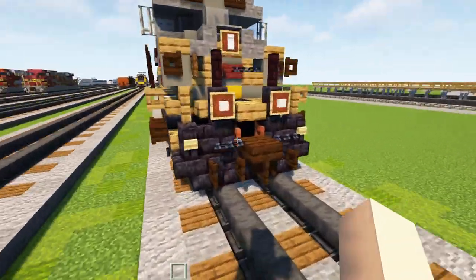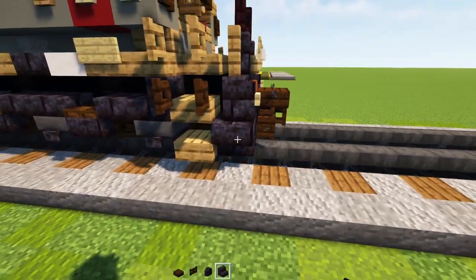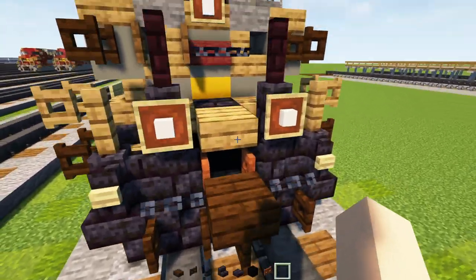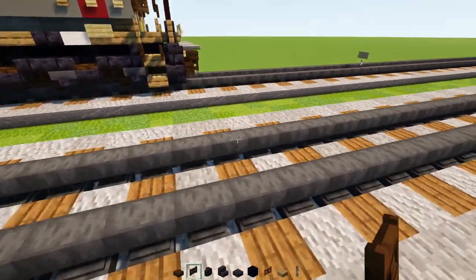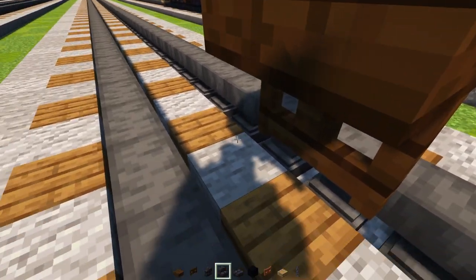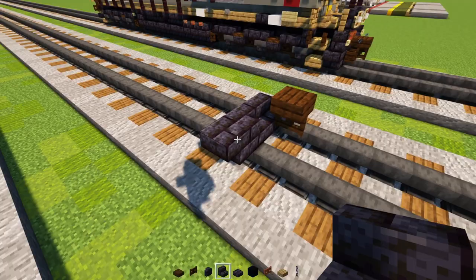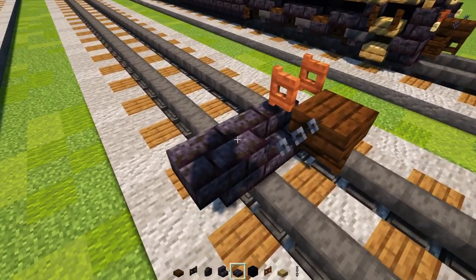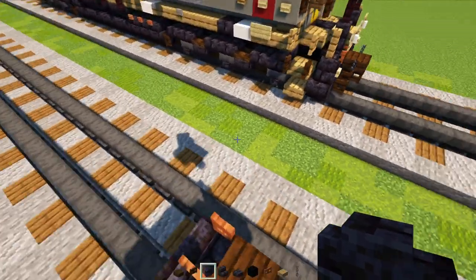We're going to take out dark oak slab, fence gate, polished blackstone brick wall, stairs, slab, black concrete, acacia fence gate, oak slab, and a chain. First off, we'll add in a dark oak fence gate and a dark oak slab on top. Behind it, a polished blackstone brick stairs, another stairs facing towards it and upside down. The middle is going to be acacia fence gate — open that up towards the outside. Chain to the side of this and two blocks wide of polished blackstone brick wall.